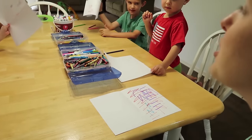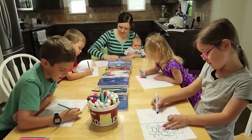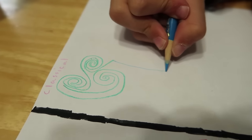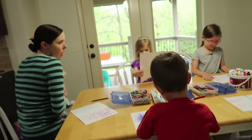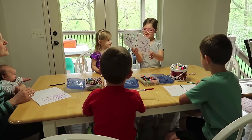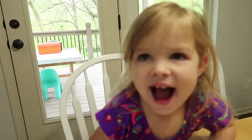Everybody grab a new colored pencil, and on the other side we're going to be doing the classical music. How did it feel different to draw to classical? 'I just felt so smooth.' Smooth? You still felt crazy? She just always feels crazy no matter what.